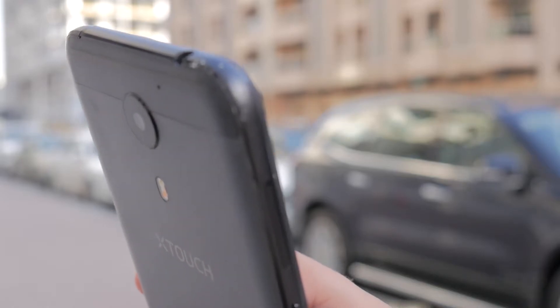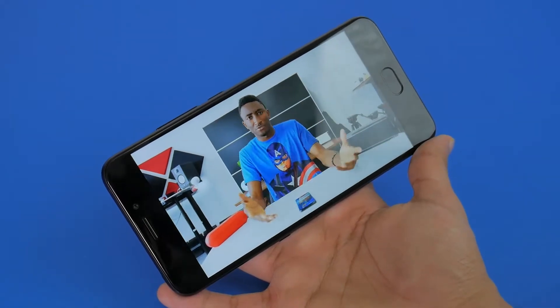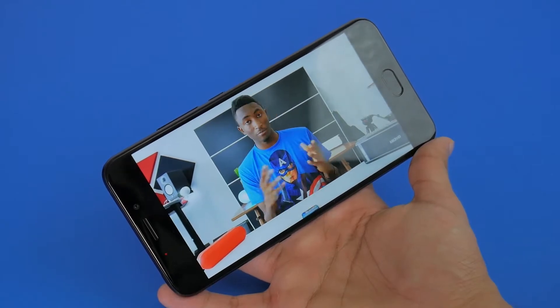The phone is a bit on the chunky side, but that extra bit of space hasn't really been wasted.